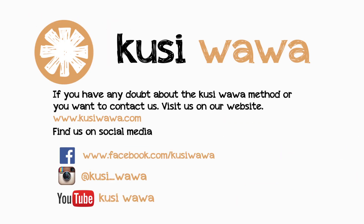If you have any doubts about the Cusiwawa method or you want to contact us, visit us on our website or find us on social media.